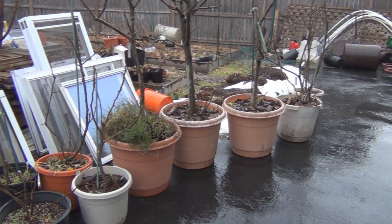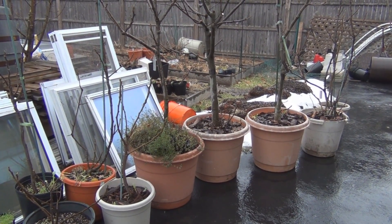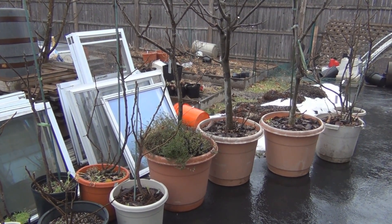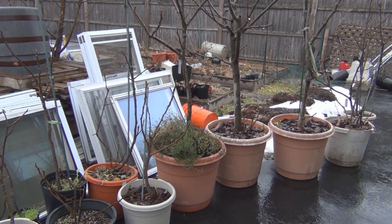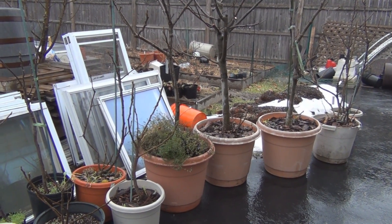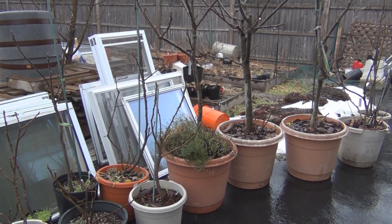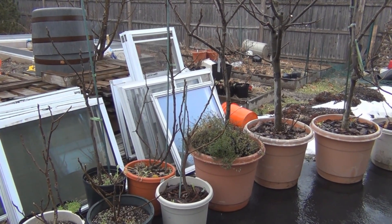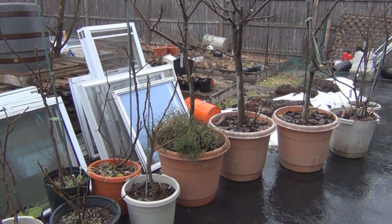I found that if I have these in the cellar and it's above 45 degrees, in about a month — a little over a month — I run the risk of having the buds start to break and the trees coming out of dormancy. At that point you'd have to put lights on them, and they're going to grow spindly. You'll have to transition them when spring comes along. In my case, I usually just let the leaves burn off, and that sets the tree back. So I decided to see if I could gain some more time by putting these out and subjecting them to cooler temperatures than what they're getting in the cellar.